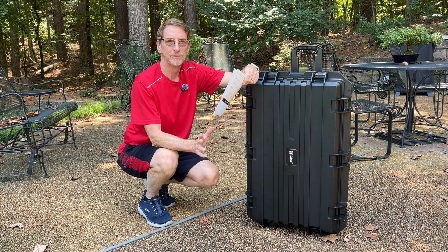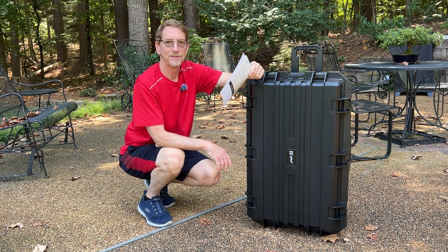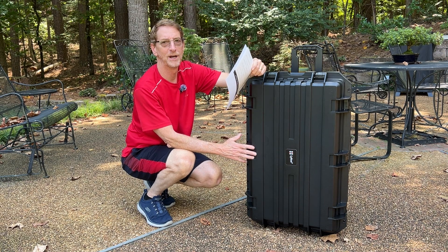Hey YouTubers, today I want to give you a quick review of the Lycus HC 7530 Large Hard Case with Wheels and Customizable Foam Interior.